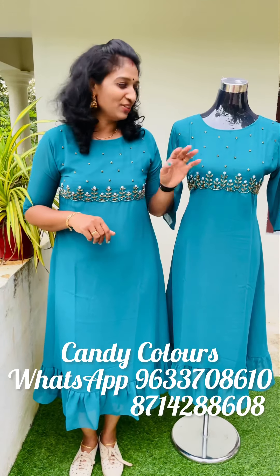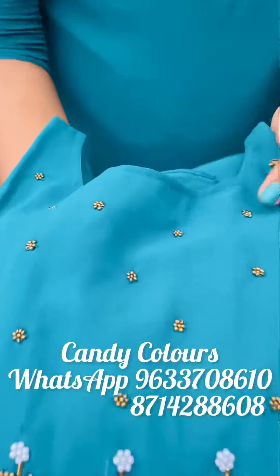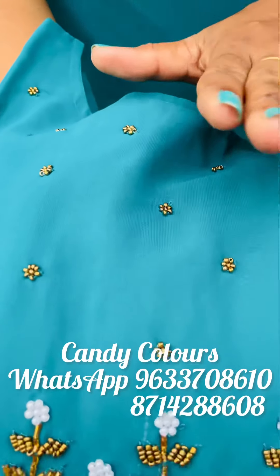The fourth shade is a teal blue shade. Here is a closer view of the top. The features are the same, the colors are the same, and it has nice handwork.